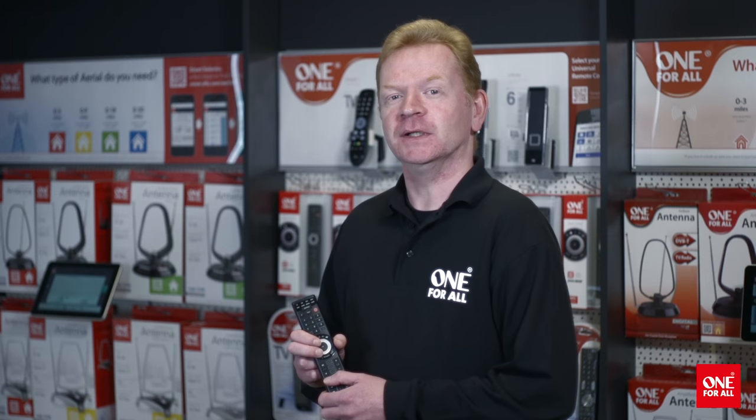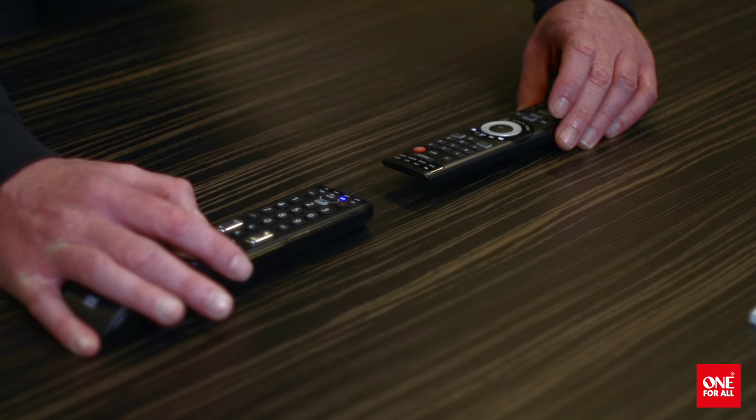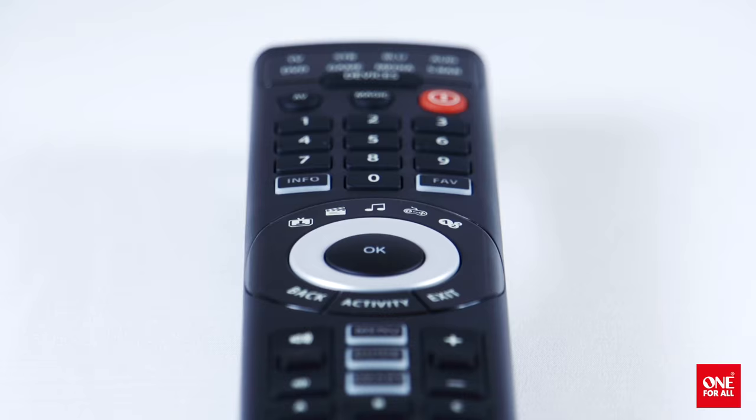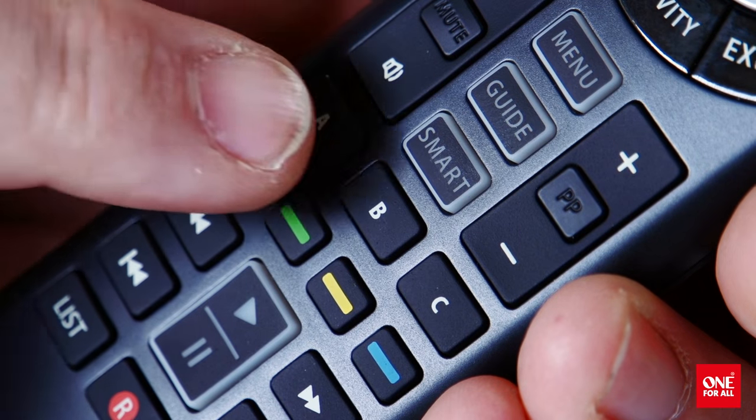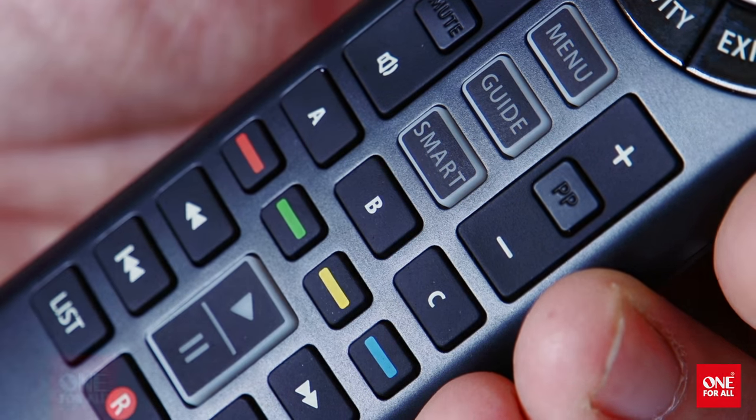The One for All has a learning feature, allowing you to copy any function from your existing remote control onto any key on the remote. This can be handy if you're missing a particular function, or you could even learn an entire remote. There are even three spare keys per device mode, ensuring that you'll always have access to all the keys you need.